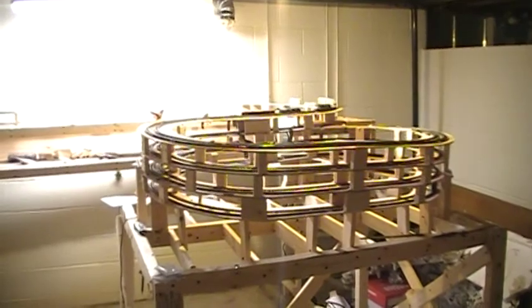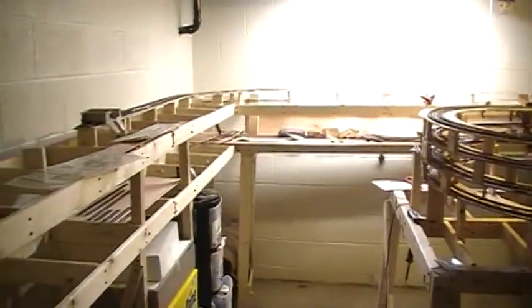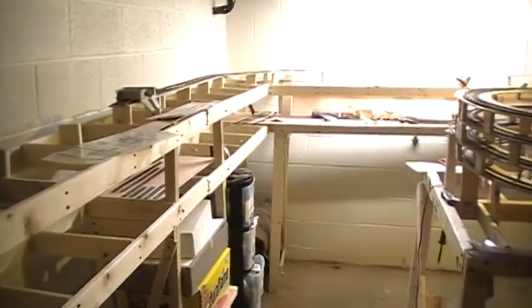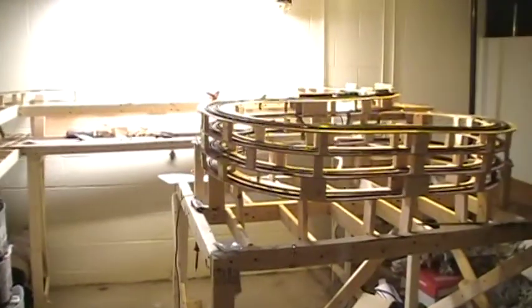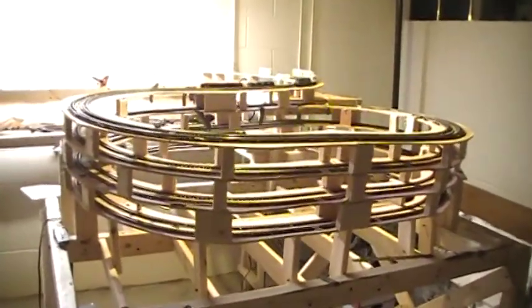Here's a layout update for September 1, 2013. My old layout was torn apart a couple months ago and I started a new layout. It's going to be a double deck layout with a helix, which I just completed. Let me run a train.